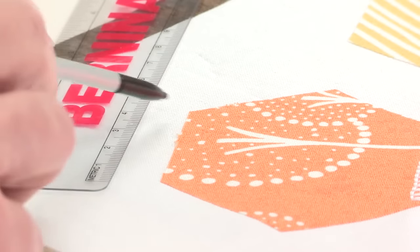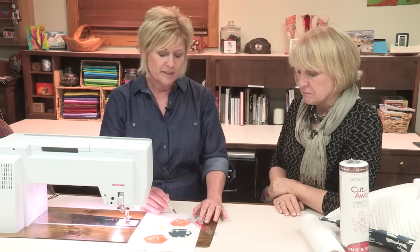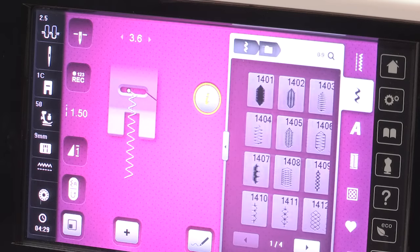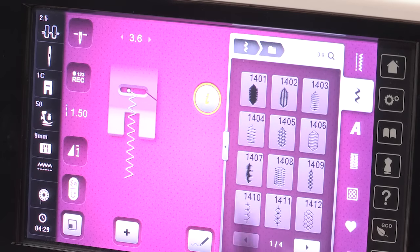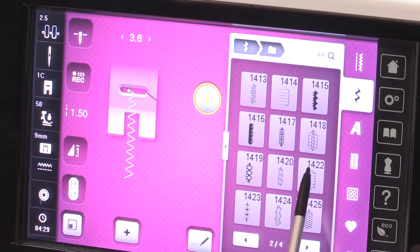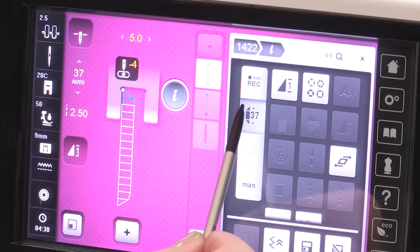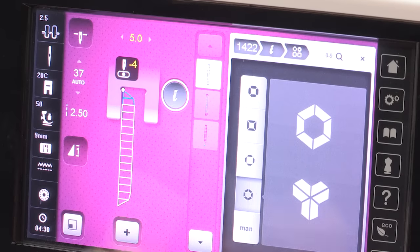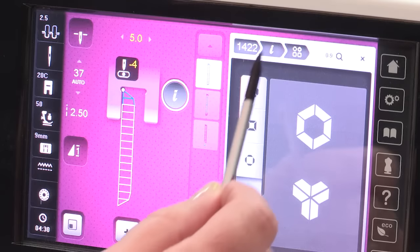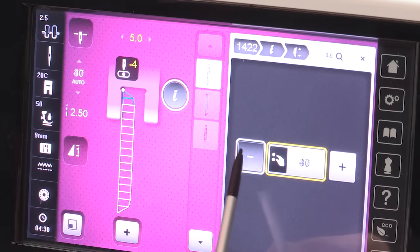So to begin with, I am going to measure one side of my hexagon, which is 37 millimeters. Then I go to my machine and I will select the tapering program. There is a variety of stitches that you can use for tapering — I am going to use stitch number 1422. I then go into the information tab and I am first going to tell the machine that I want the hexagon shape. Next, I want to tell the machine my 37 millimeters in length, which is the length of my side. I can simply move it up or down, but I want 37 millimeters.